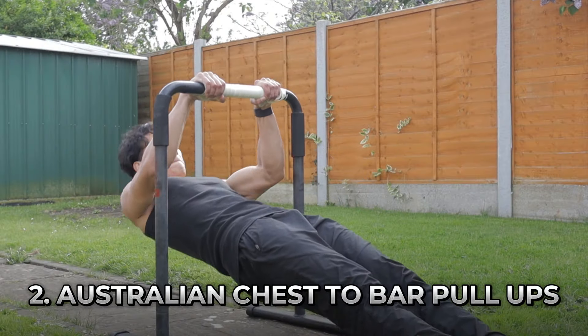Moving on to the next progression is the Australian chest-to-bar pull-up. This is a unique one. The Australian pull-up is much easier than doing standard pull-ups, and when we do the Australian pull-up we're going to try to touch our chest to the bar while also holding a false grip. With our body in an upward incline slope like this, it's going to be much easier because our weight is distributed to your legs.